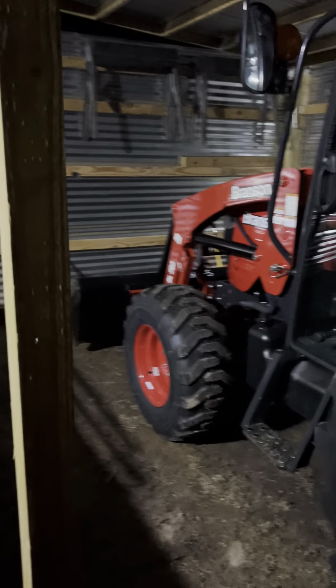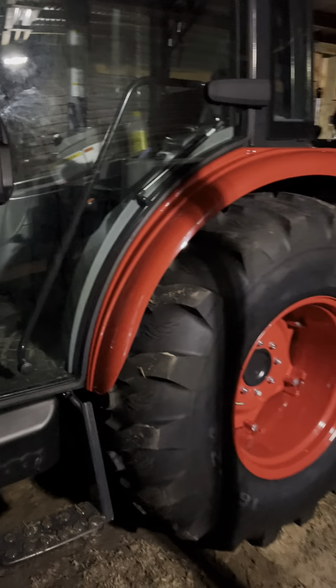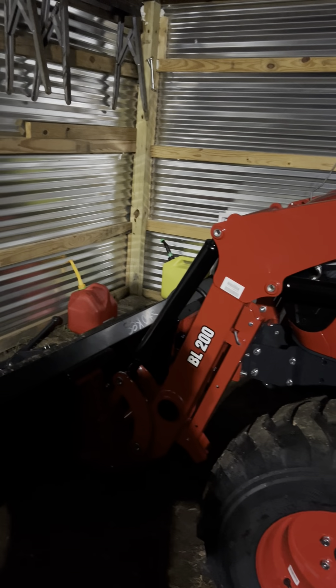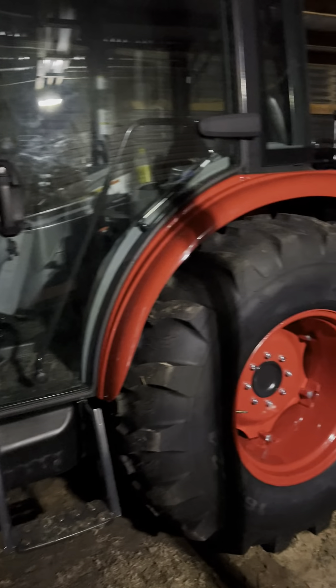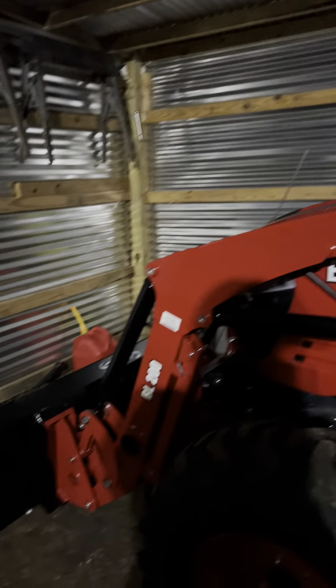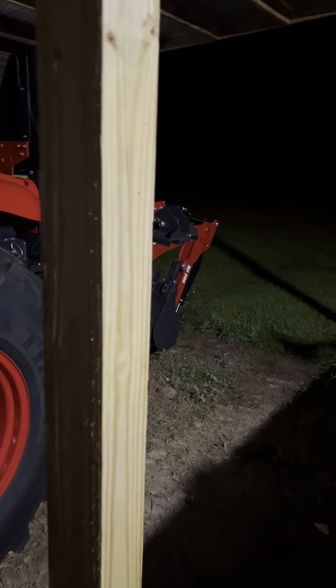One more difference — I believe this tractor is a little bit shorter than the 3620. It has a bigger fuel tank for sure, I think a couple gallons more. The bucket's the same and so is the scorpion tail backhoe. Anyways, I'll flesh that out and let you know more after I use it a little bit longer.